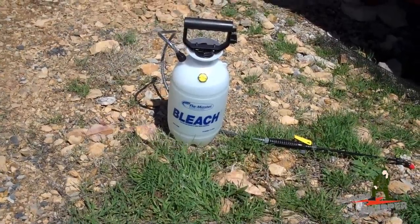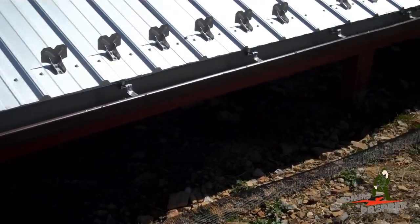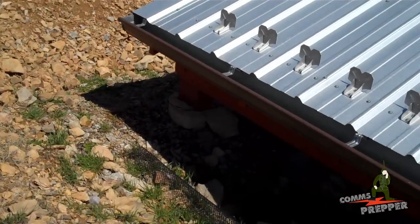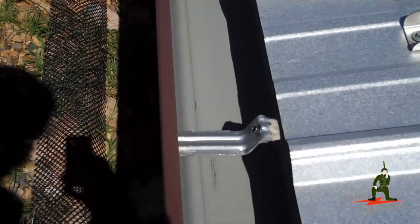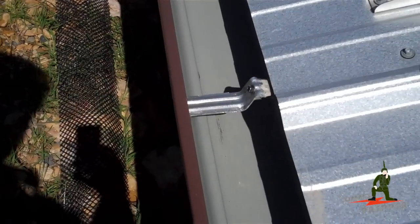Now I have a bleach sprayer mixed with water and I'm just going to run down the gutter and spray it with bleach to disinfect it a little bit. We got all the dirt out of the gutter — we had some leaves and stuff collected in there, so we got that all cleaned out. We'll hit that with some bleach and then get into the tank.